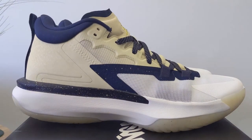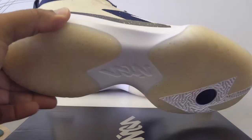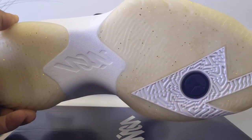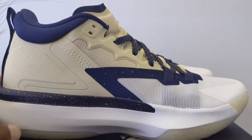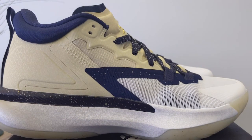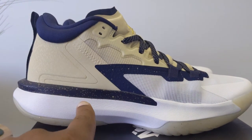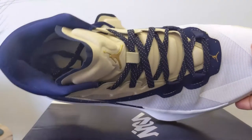Just to get a nice look at the Jordan Zion 1, which is a super cushioned, high impact shoe because Zion is such a big guy. You can see those gold flecks in that translucent outsole — gives it a really nice look. That gold speckled paint around the navy here.